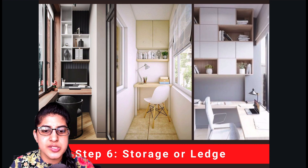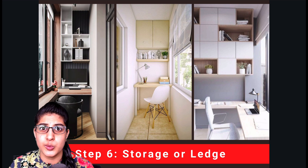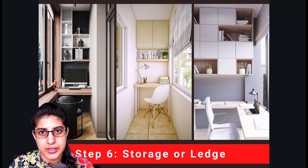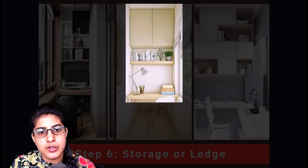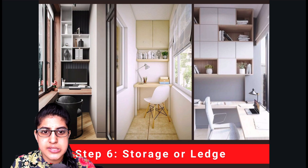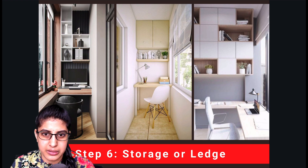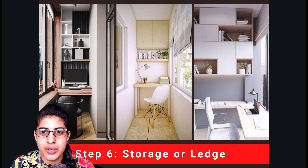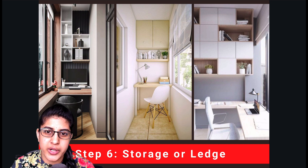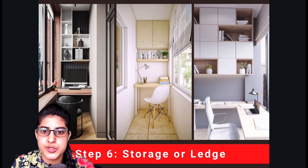Our next step is storage or the ledge. You do not want to keep running around the house for every single thing you may need while working, so storage is very important to keep all your things organized in one place. You can have open storage with a combination of books and decor, or a closed storage with a small ledge keeping books and essentials inside the rack. Or you can have a combination of both open and closed storage in the form of an artwork with staggered cubes and cuboids, which gives a beautiful design while serving the purpose of storage and decor.